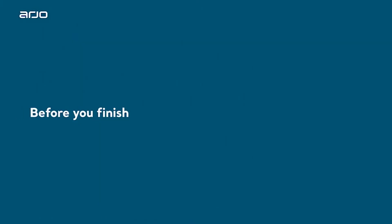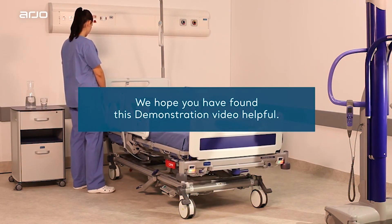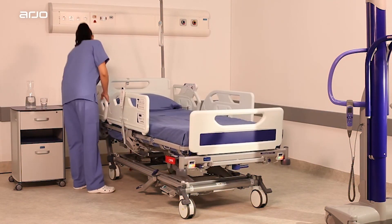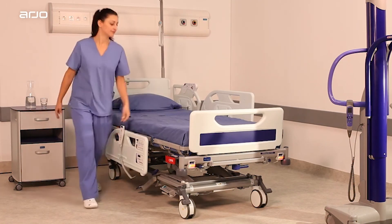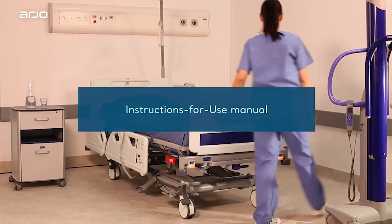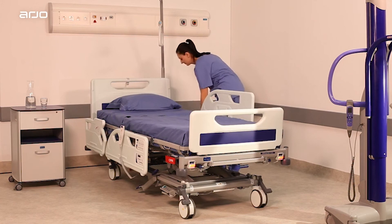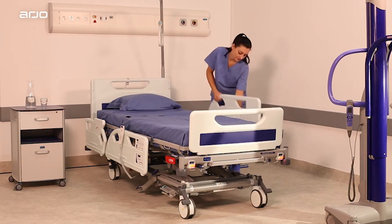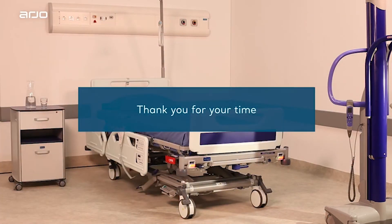We hope you have found this demonstration video helpful. Remember, you can access these videos at all times. If you need more information, please refer to the instructions for use manual. If you feel you still require further training, please contact your line manager as soon as possible to discuss. Thank you for your time.